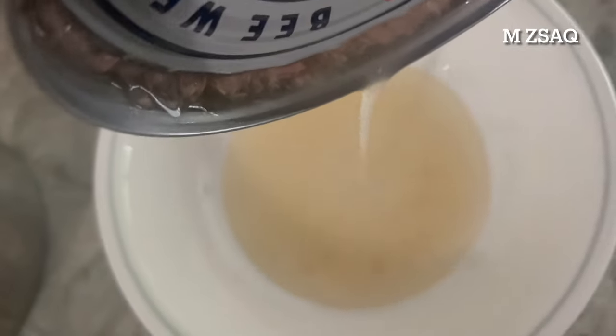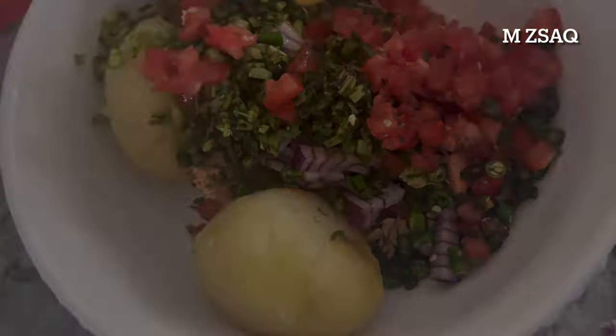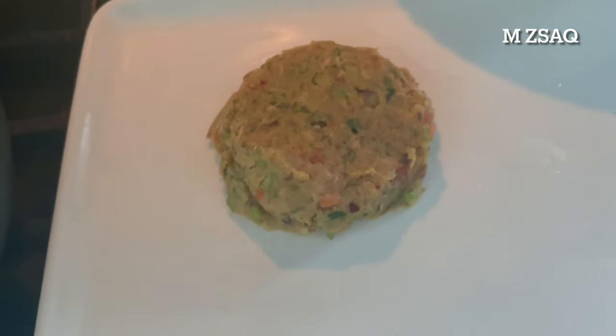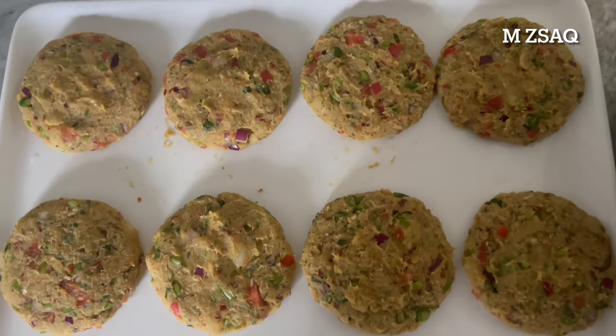Drain all the water from the tuna fish can. Add tuna fish to a mixing bowl. Add all the ingredients. Mix till all the ingredients and potatoes are mashed and combined together. You can make these cakes using your hands, an ice cream scoop, or a patties maker. Make flat cakes into about a 3-inch round disc and about half an inch thick. You will be able to make 8 to 10 fish cakes out of this recipe.